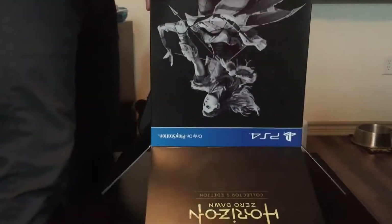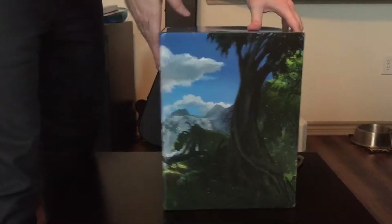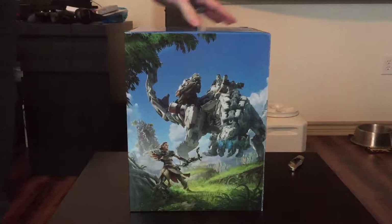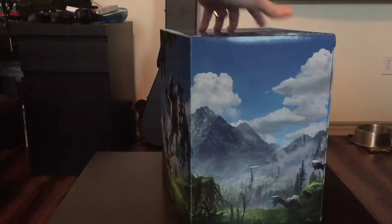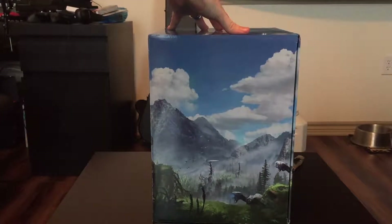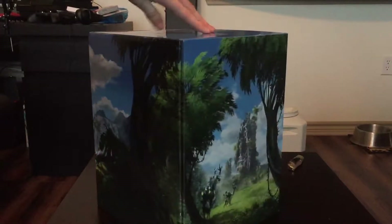Alright, so this is the inner box. This is what houses all the collector's edition stuff that you paid an obscene amount of money for. It has all the art that the standard game case has — just Aloy fighting that robotic T-Rex and some more of whatever world this is.